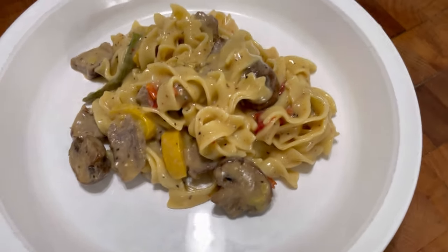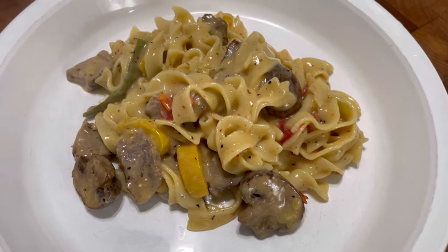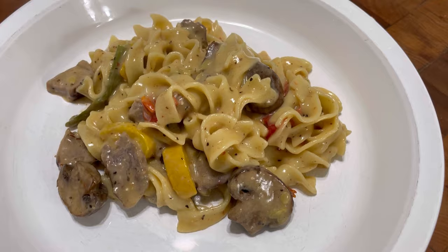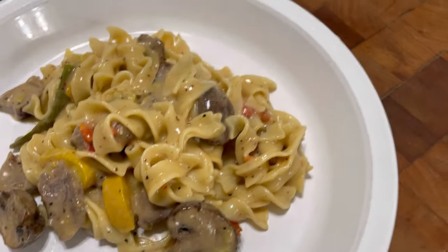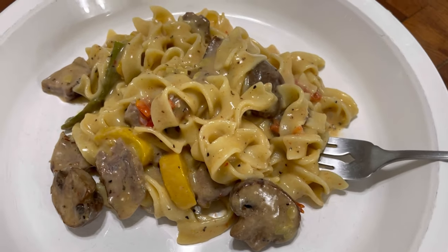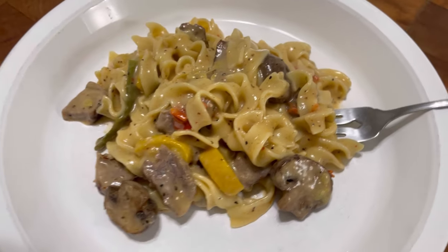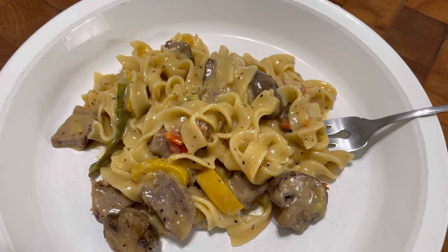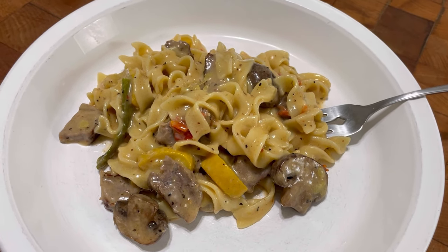All right guys, this is my leftover roasted vegetables and steak, and I made myself a very fast alfredo. Oh, doesn't it look good? I'll figure out what to call this, but you guys got to do this. If you have these kind of leftovers, mix them like this. Thank you so much for watching Tybee Time.